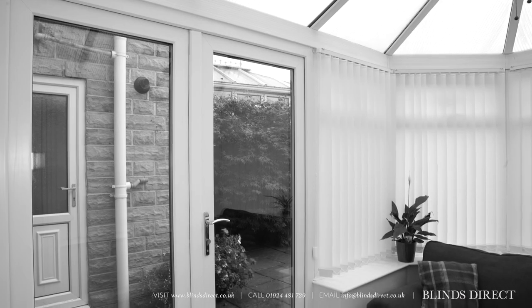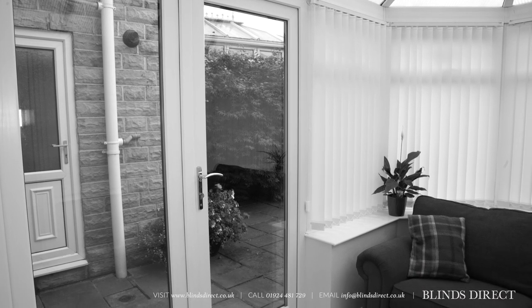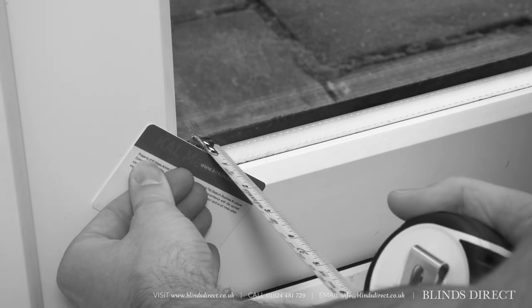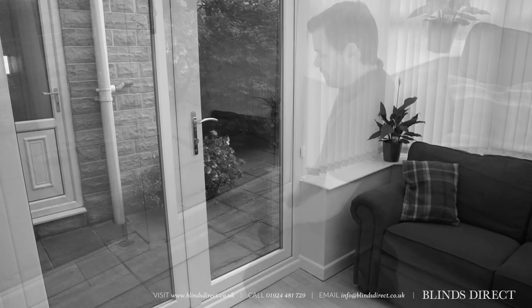Finally, measure the depth of your window so we know which size bracket to provide you with. The easiest way to do this is to place something across the corner of your window, such as a ruler or credit card, and measure from the glass to the item. Usually this measurement will be between 18 and 24 millimeters.